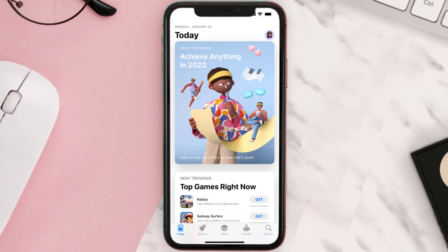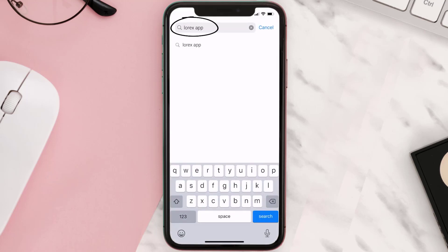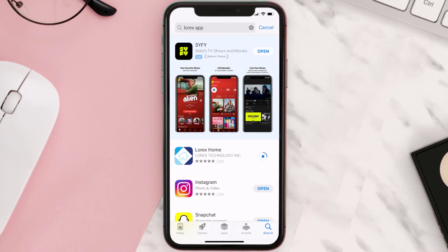Once uninstalled, open up the App Store and search for the Lorex mobile app in the search bar, then click the Get button to install it back on your device.